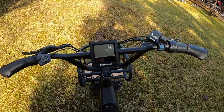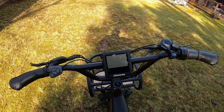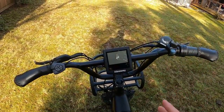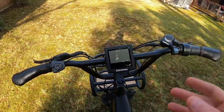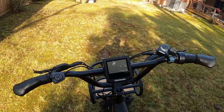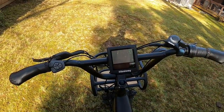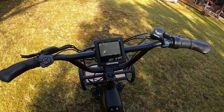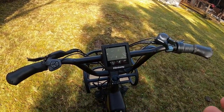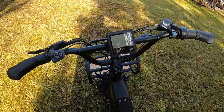This is the same display that comes on the Himiway Cruiser bike. I actually did a whole video on how to program the top speed and pedal assist settings, so check that out for a complete programming guide. This bike is highly customizable — you can set pedal assist from zero through five, zero through seven, or zero through nine, and also set the amount of power delivered in each setting. I really like that about these Himiway bikes.